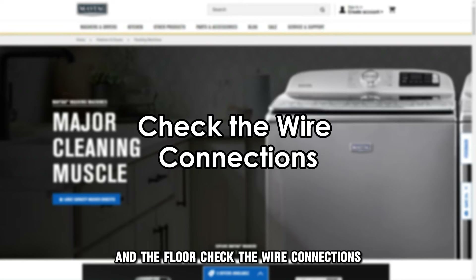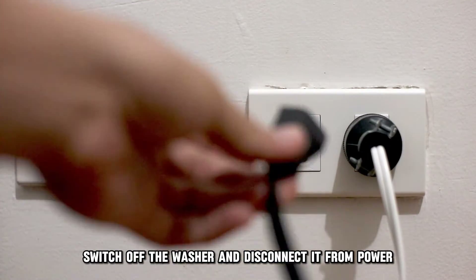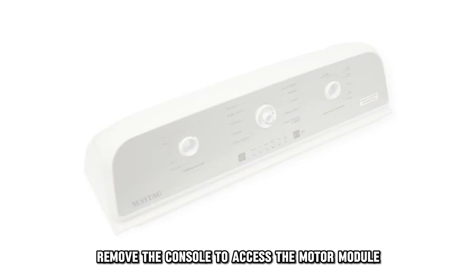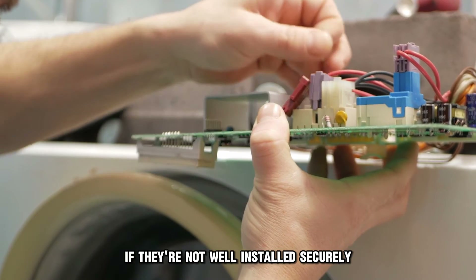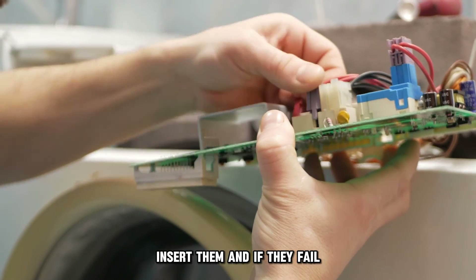Check the wire connections. Switch off the washer and disconnect it from power. Open the unit and remove the console to access the motor module. Check if the P5 and P10 connectors are properly inserted. If they're not well installed, securely insert them, and if they fail, replace them.